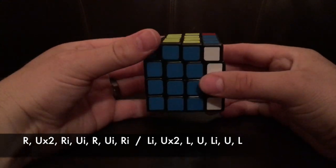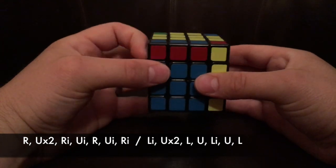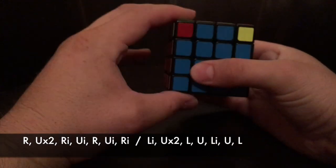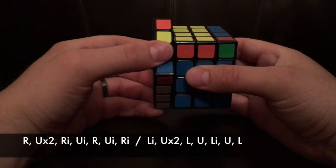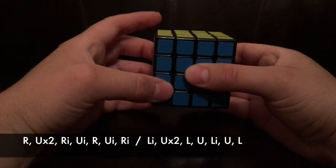What you're going to want to do is: right, U2, right inverse, U inverse, right, U inverse, right inverse, left inverse, U2, left, U, left inverse, U, left.